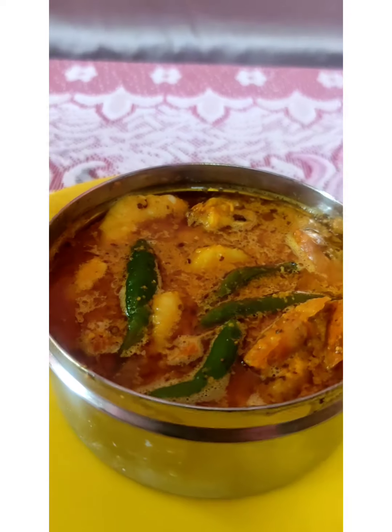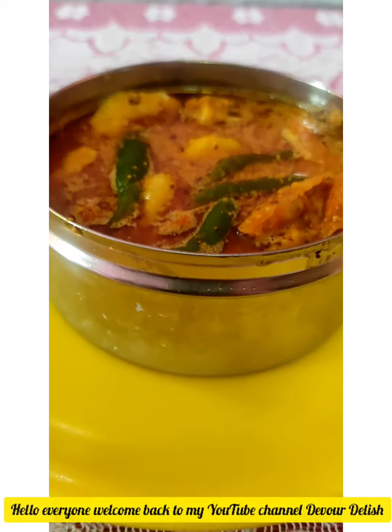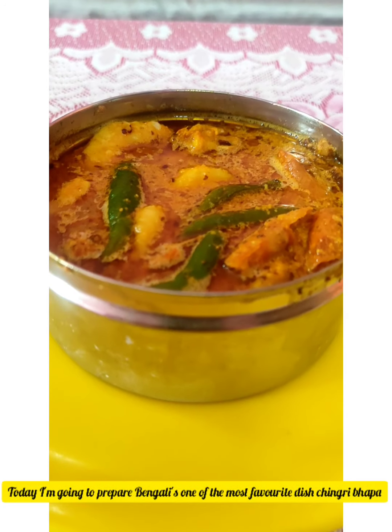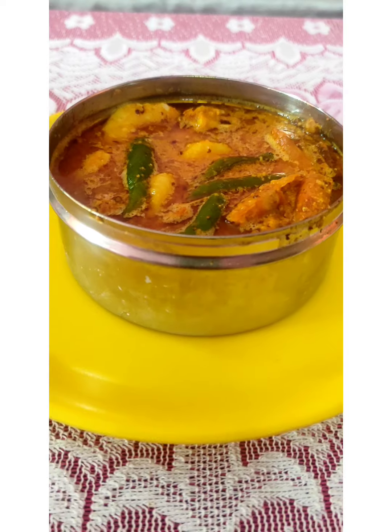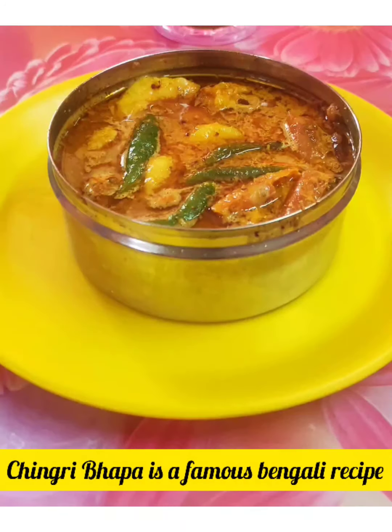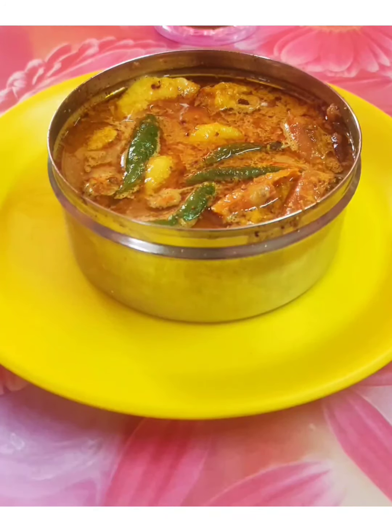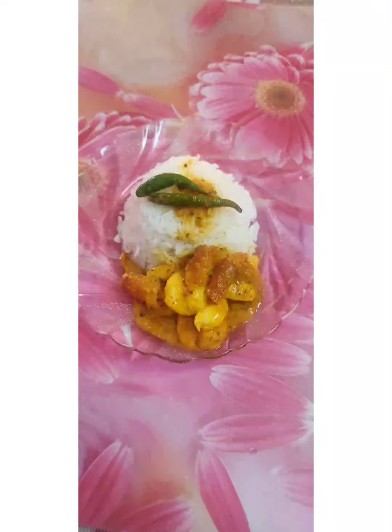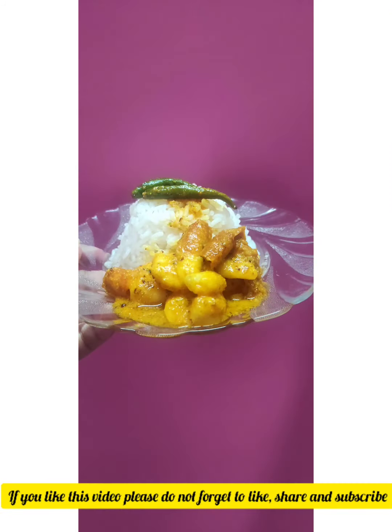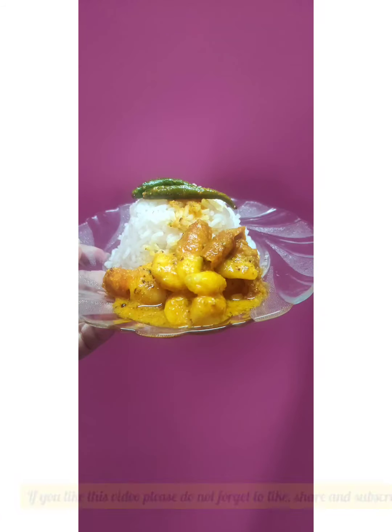Hello everyone, welcome back to my YouTube channel Devote Delish. Today I am going to be doing a very favorite dish — Chingri Bhapa. Chingri Bhapa is a famous Bengali recipe and I will serve you very well. If you like this video, please do not forget to like, share, and subscribe.